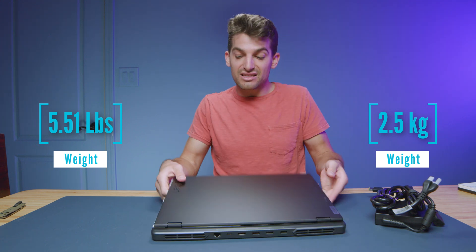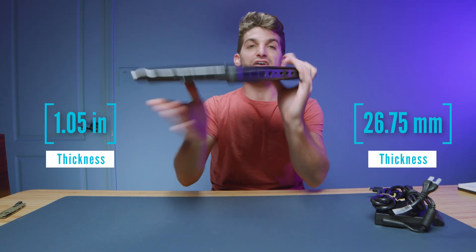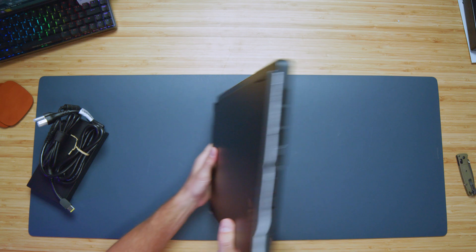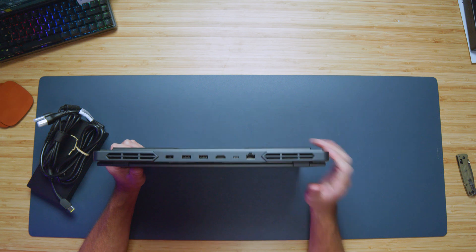Legion does a decent job, but it's not blow-your-socks-off. Here is the laptop. I'm going to go ahead and throw the weight and thickness up on the screen. As you can see on the side panel, we have a USB Type-A, USB Type-C, and on the right side panel we have a USB Type-A, headphone jack, and the manual cutoff switch for the webcam.